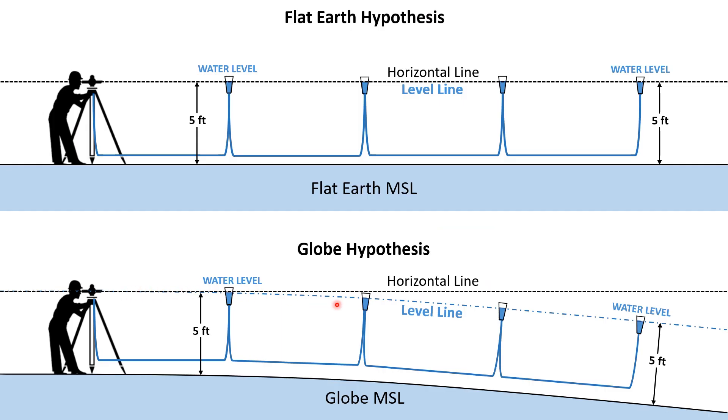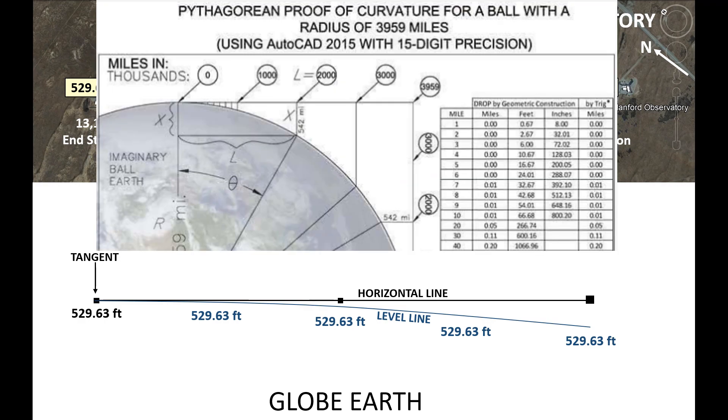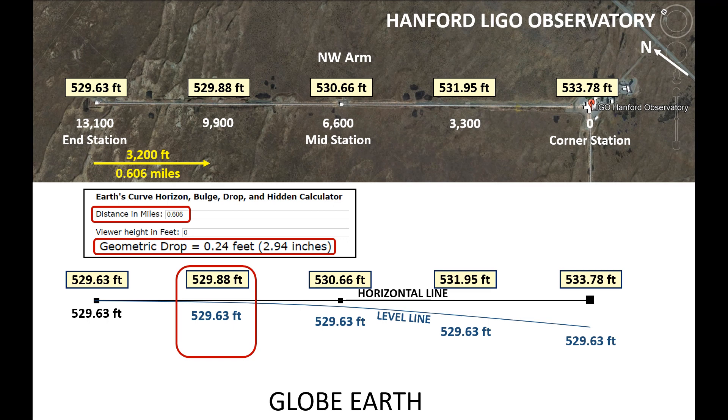On a globe, a level line of equal elevation curves down from the horizontal line. So this is a globe level line of 529.63 feet, and this is a horizontal line tangent to the end station. What I drew down here is a smaller representation of this graphic showing curvature drop calculations. I've added the actual elevations of that concrete slab, and I'm going to do earth curvature calculations for each distance. Starting here: it is 3,200 feet from the end station, which is 0.606 miles. Using the MetaBunk curvature calculator, that gives us a geometric drop of 0.24 feet.